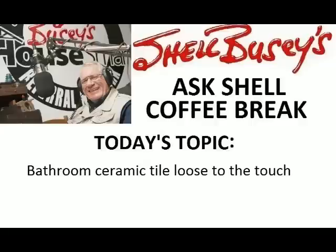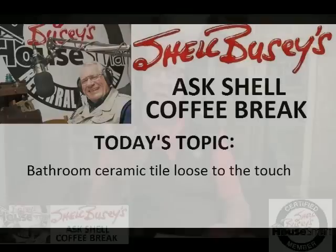Hi folks and welcome to my Ask Shell Coffee Break. Today we're going to talk about those loose ceramic tiles around the back of your shower or bathtub, and how important it is to know what to do — or not to do. Because so many homeowners today are doing the wrong thing. What do you think would be the wrong thing? Re-caulking them, re-silicone sealing them.